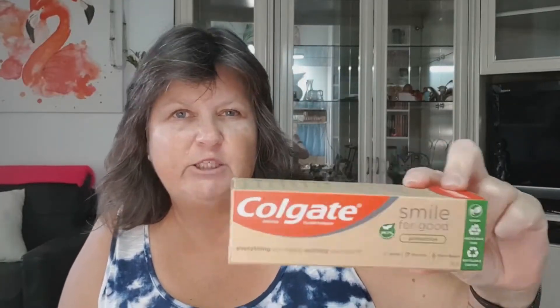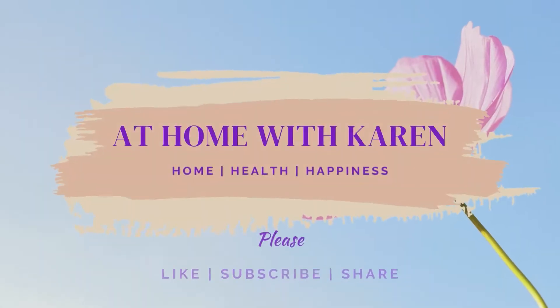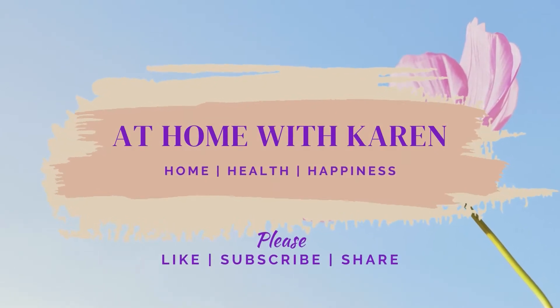Have you tried this new Colgate Smile for Good product yet? Well I have and I'm going to tell you all about it. Hello hello hello, I'm back again saving the planet one product at a time.